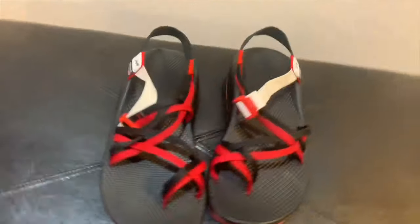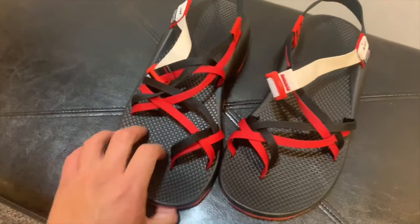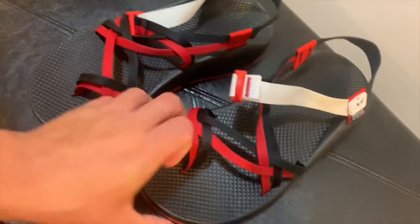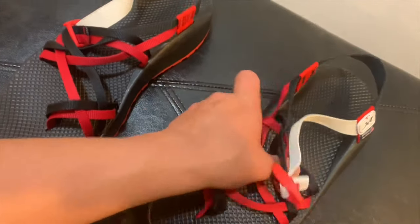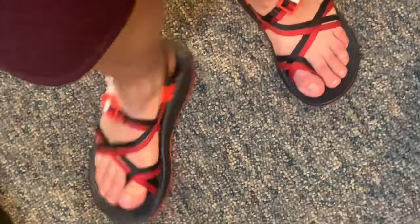The first strap is black, the second strap is red. The strap in between those straps and the heel strap as well as the buckle strap is red, while the buckle strap is white. The buckle itself is red, while the heel leash or heel strap is black, and finally the soles are red.